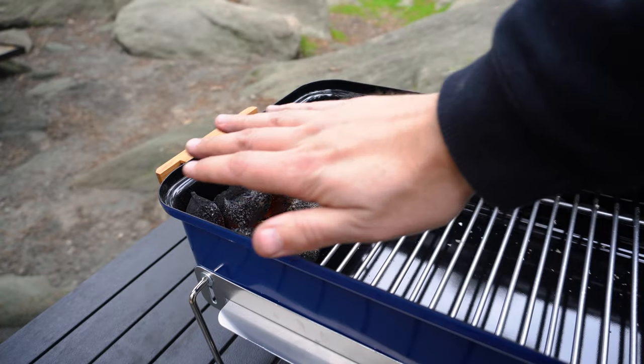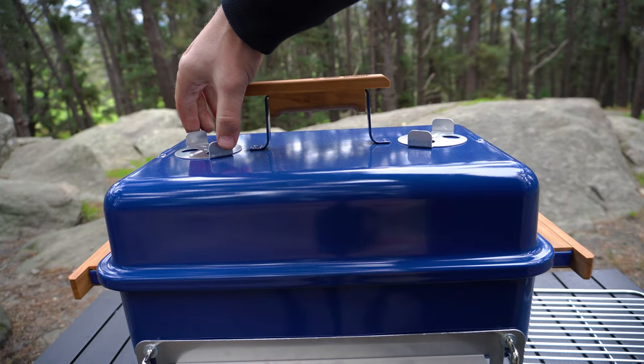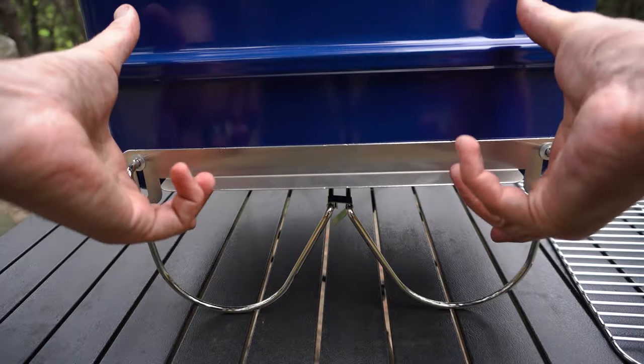After about 10 minutes our fire lighter has burnt out and our briquettes have caught light nicely, so we'll get our lid on and open up both of our top vents and both of our bottom ones.